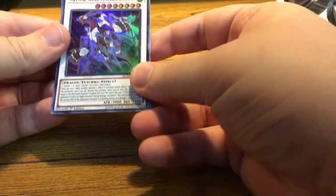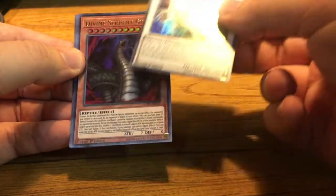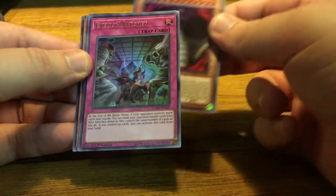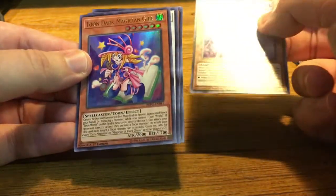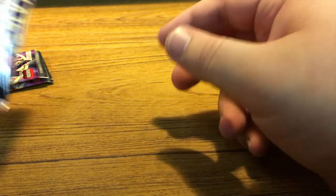Let's see what else we've got. Crystron Synchro Dragon — I run this guy in my Dark Magician deck. Divine Serpent Geh. Evenly Matched — okay, there we go! We have an Evenly Matched, that's great. Star Seraph Scepter. And another two Dark Magician Girls — so we got two Dark Magician Girls, but it's all good. Let's keep going.